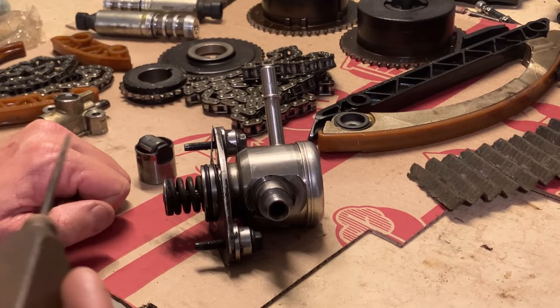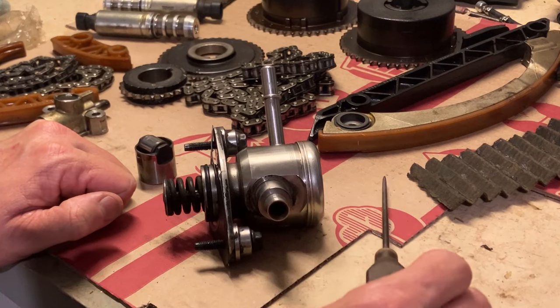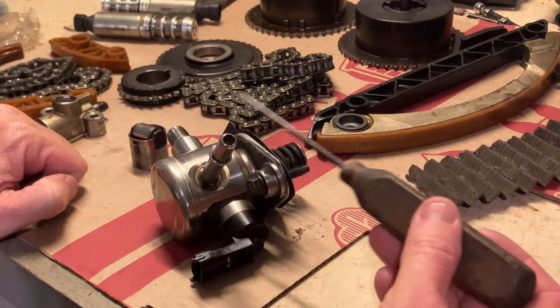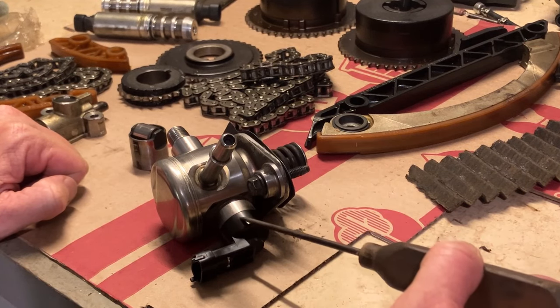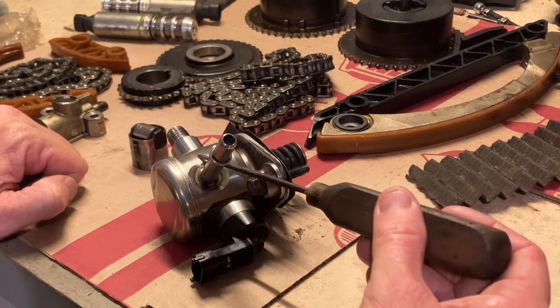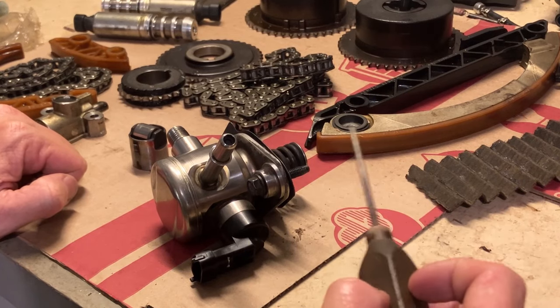I also had some run-on problems — it would diesel when you turn the key off, dieseling for two or three seconds. There was also a code: range or performance problem on the fuel rail pressure sensor. That was probably due to either this cylinder not opening and closing when it's supposed to on the low-pressure side when the fuel goes in, or the inside of the pump was malfunctioning or going bad. That's probably the reason it throws that code.